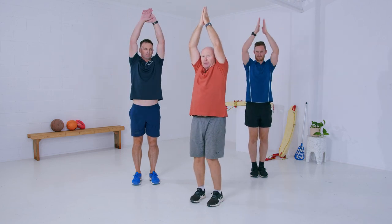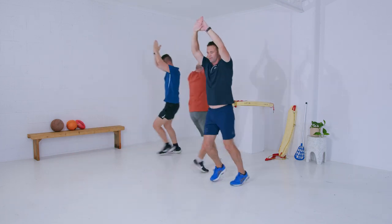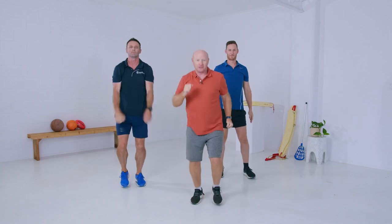Okay, let's jog on the spot again. The second bean is a string bean. A string bean is nice and skinny and tall, so we're going to put our hands in the air and run around like string beans. Go! Change direction and return back where you started. Great, jogging on the spot again.